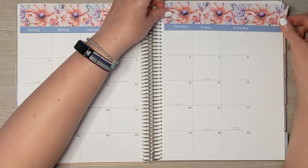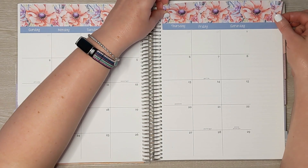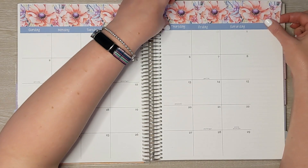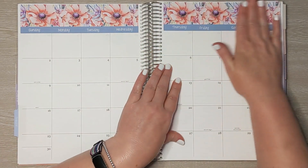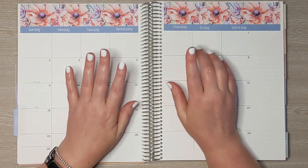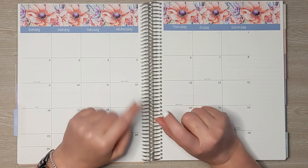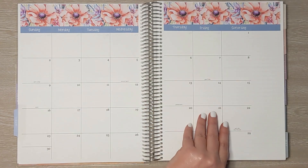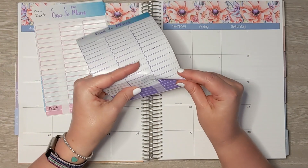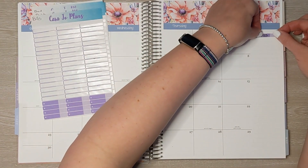In today's video, in addition to setting up all these beautiful stickers, we are also going to set up the monthly budget, the week one budget, and then we're going to do a cash envelope stuffing. I'm not answering any questions in this video. I will be doing a Q&A section in my next budget check-in video, which will be coming out on Sunday or Monday next week. So if you asked a question in my last video, your answer will be coming very soon.